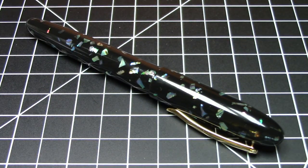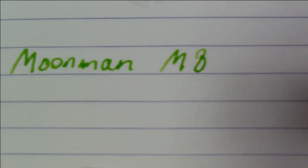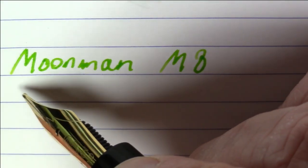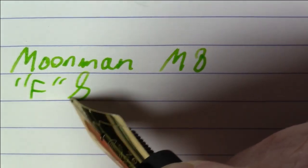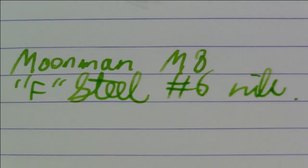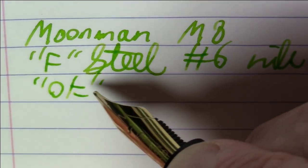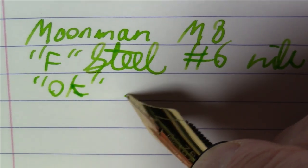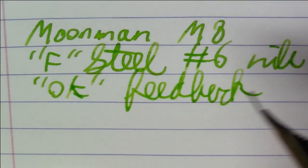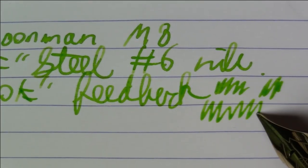That's the prerequisite for writing — let's get right to it. What we're writing with here is a Moon Man model M8 with a fine steel number six nib. I'm going to say that this nib writes okay — it's a tiny bit more feedback than I would care to see on a nib on a pen this nice.